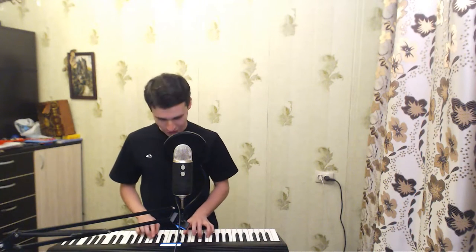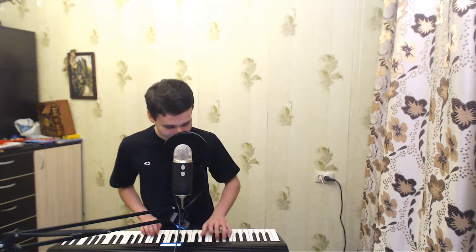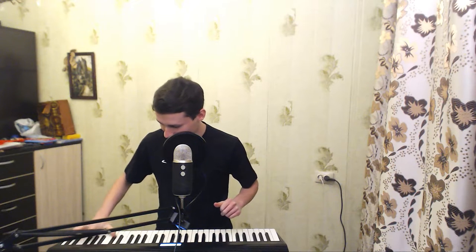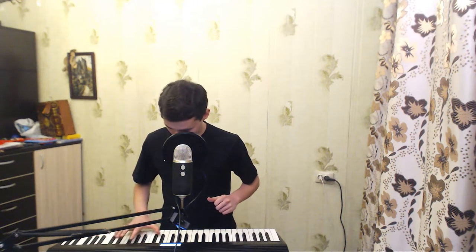Hello everybody, what's new in life? I hope that everything is fine. We are here to play a little bit of scales and a little bit of chords, and to speak about what improvements we have in our piano playing, what kind of technique we created today, like this way.